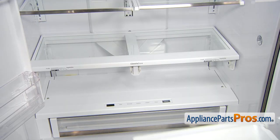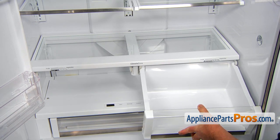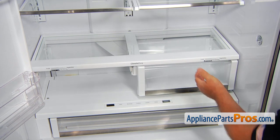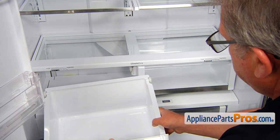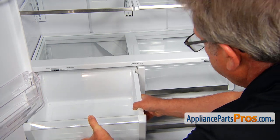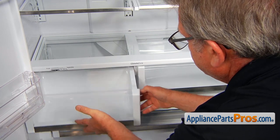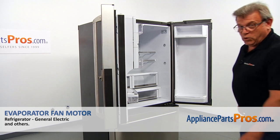Now we can install the crisper drawer, place it over the rollers, and then slide it in. Same thing — place the rear end over the rollers and slide it in. Now we can close the doors.